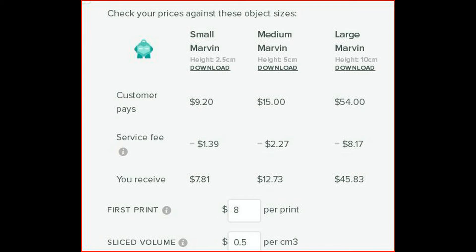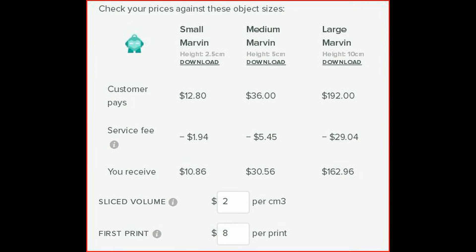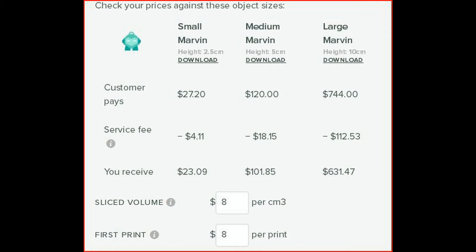The other thing to keep in mind with materials pricing is that different size prints are going to use different amounts of material. A small print won't use very much material while a large print will use a lot more, and prices are reflected by that. I tend to rely on the setup fee to cover costs on smaller prints and let the filament cost pay for itself on larger prints.